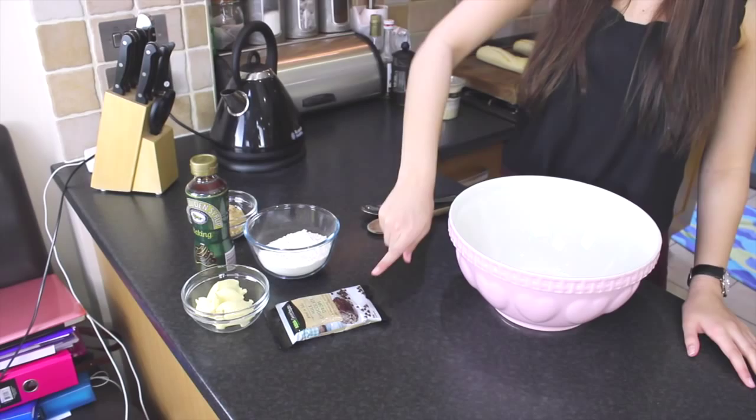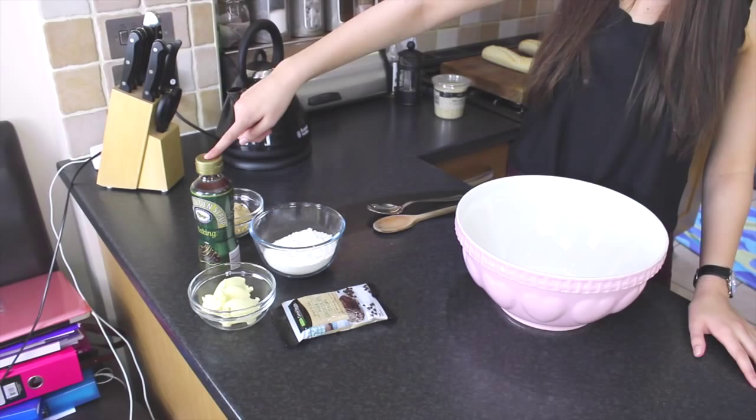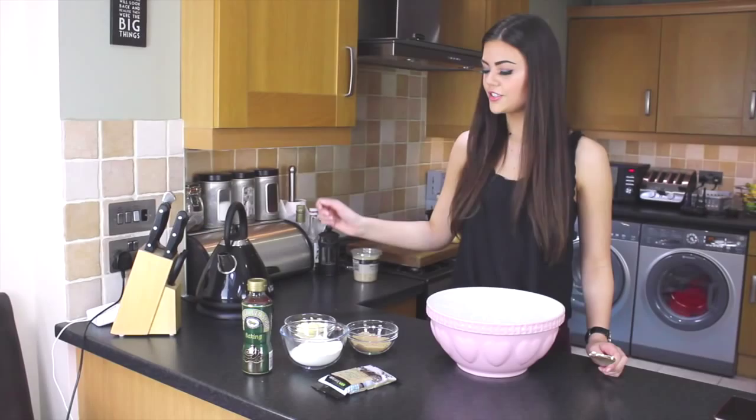To make the cookie dough you'll need 100 grams of butter, 100 grams of chocolate chips, 175 grams of self-raising flour, two tablespoons of golden syrup, and 75 grams of soft light brown sugar. To start with, you just need to put your butter in the bowl along with your sugar.